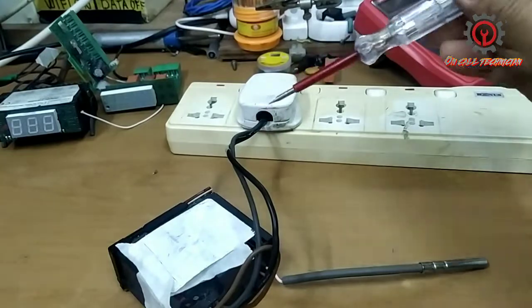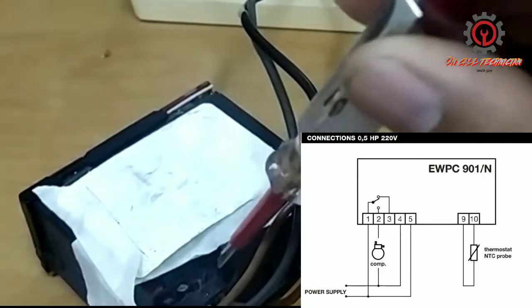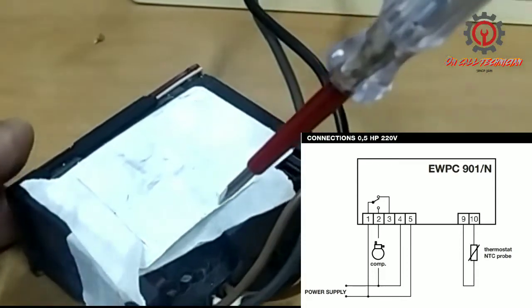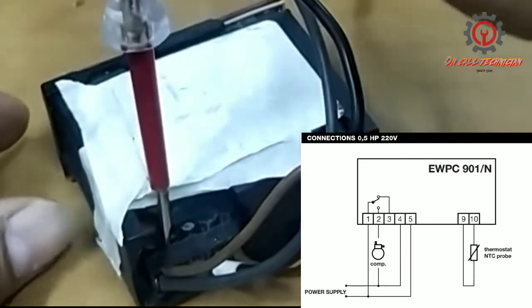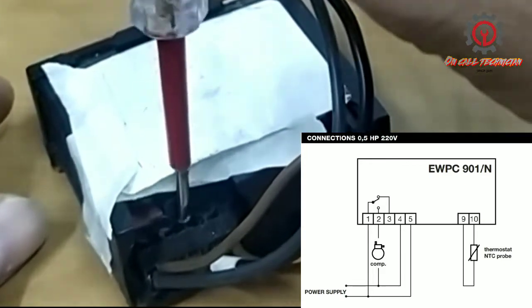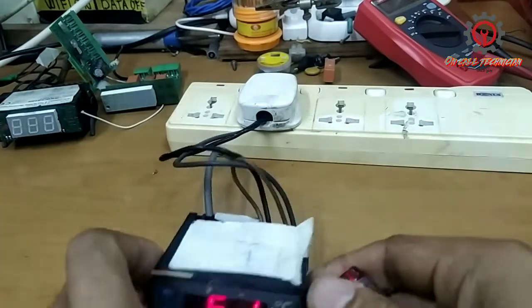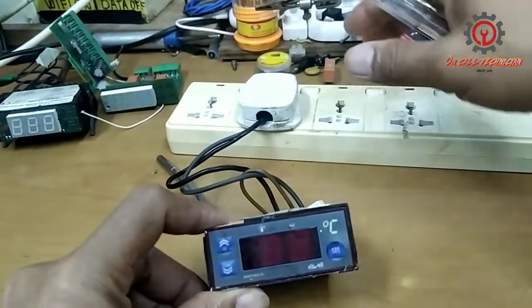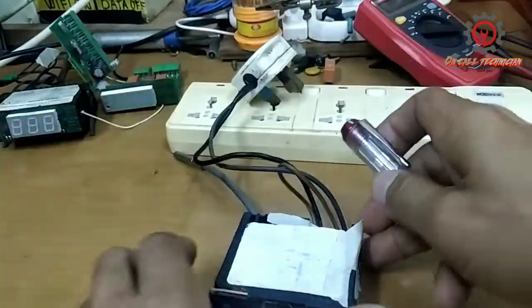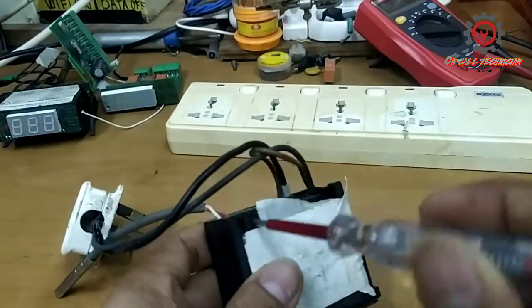Here is the line. Terminals 4 and 5 are for the power supply, and the compressor is right here. We can activate that once we fix this issue.